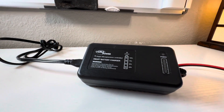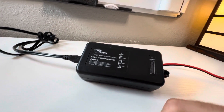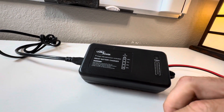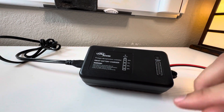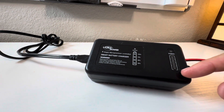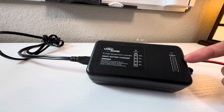Once you plug it in — and this is what I like — you don't have to take your terminals off. It has these little alligator clips, so you just click it right on and you can start charging in seconds. It's also going to show you your active power and how much time is remaining on the charge.